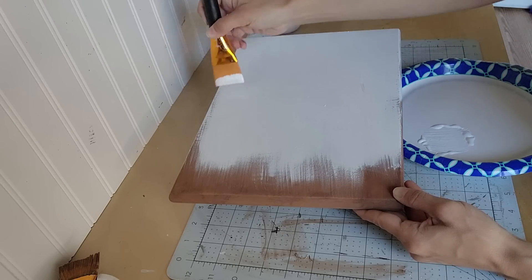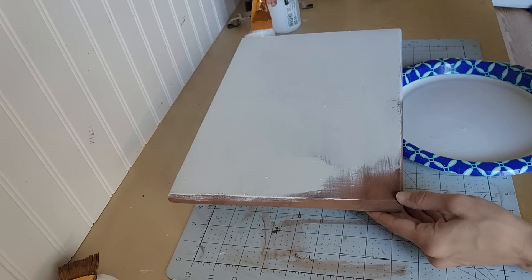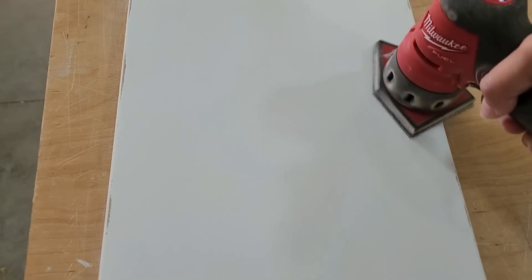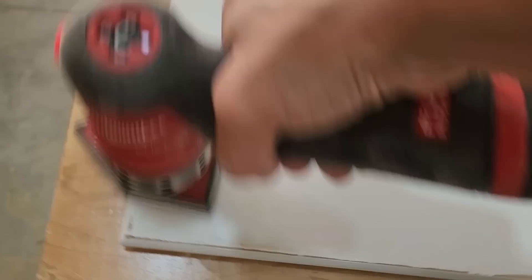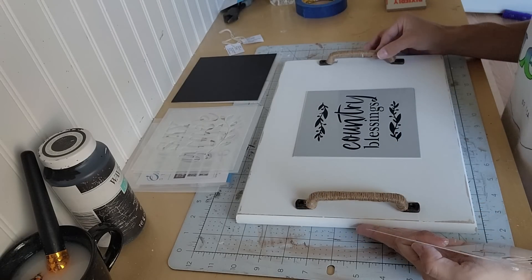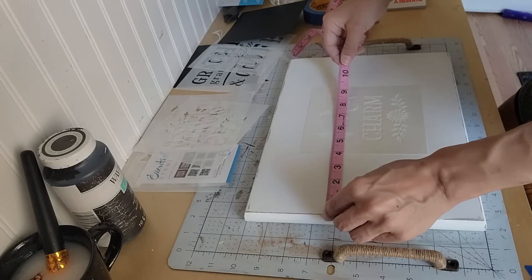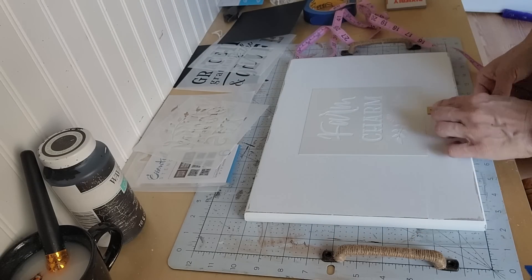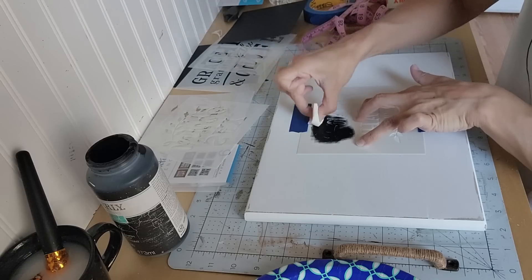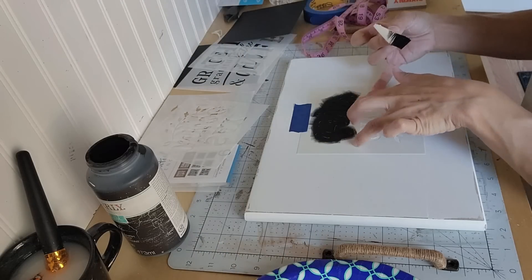Once that dried, I put a stencil on the top of this tray. I got these stencils from Essential Stencil — they did send me these stencils as well as some transfers I'll share in another video. This video is not sponsored by Essential Stencil and I don't have any affiliate links. I just wanted to share the product because I really enjoyed using it, especially if you don't have a Cricut machine or any other cutting machine. The set I'm using is called the Grace, Gratitude and Grit set — it's six stencils. I will have the link if you want to check it out.